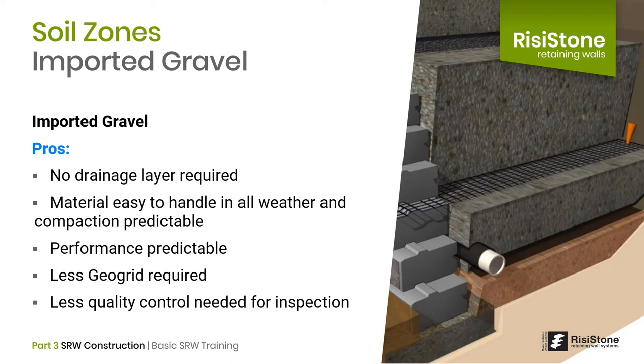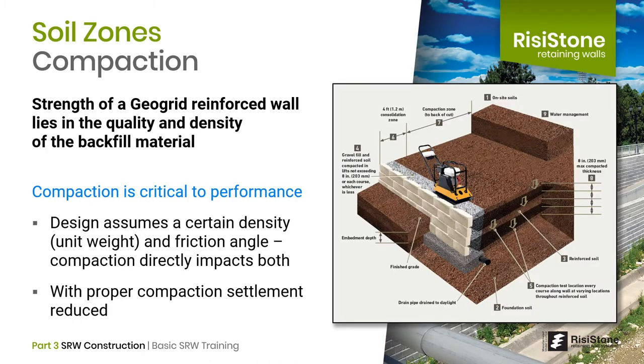From a design perspective, high-quality gravel sand fill will require less geogrid and likely less quality control. Whether imported gravel or native materials are being used, compaction of the reinforced zone is critical. The strength of a geogrid reinforced wall lies in the quality and density of the backfill material in the reinforced zone. The strength properties assumed in the design are directly related to how well it is compacted.